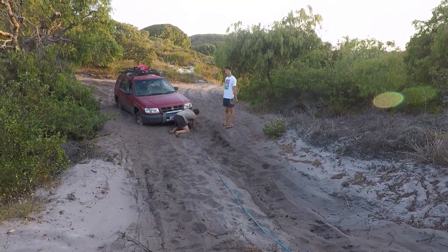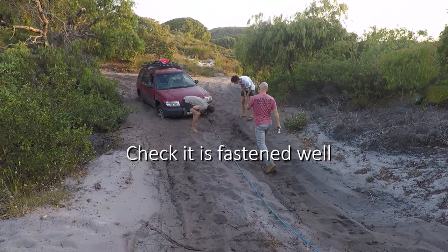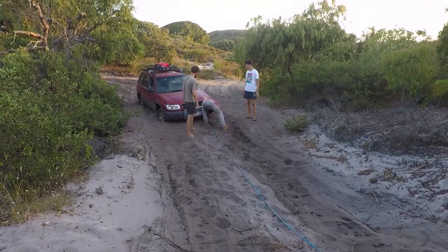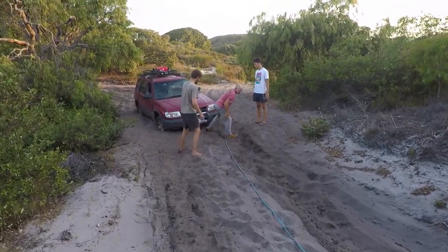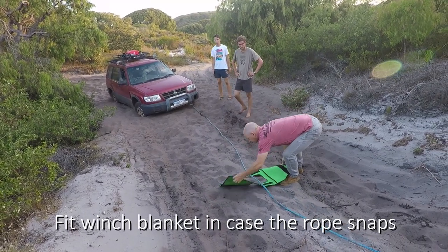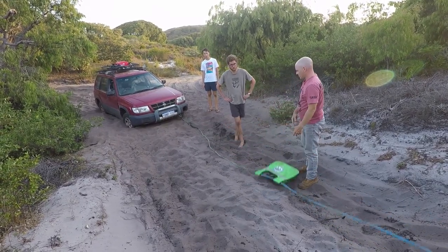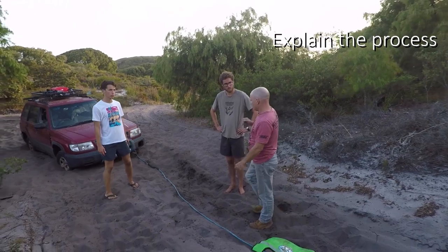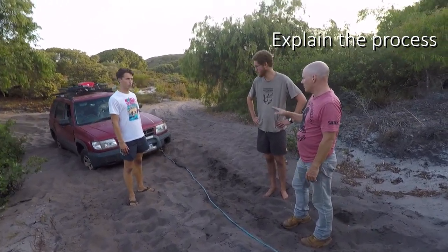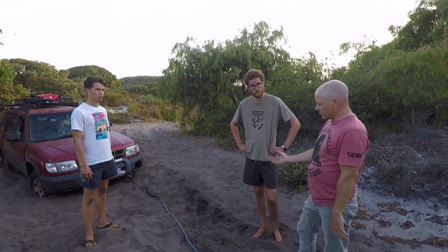I've got a shackle. Put the shackle in — is it hooked on well? What you do is start the engine, put it in drive, and apply the manual. As soon as you start feeling the weight of it, I just want you to put a little bit of drive on.